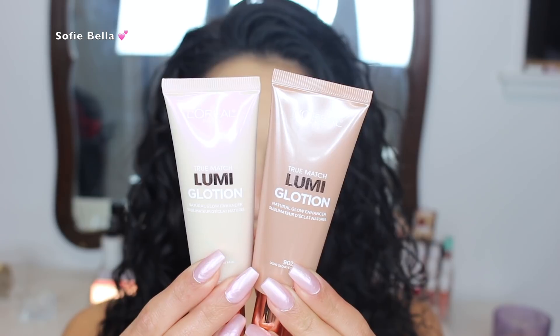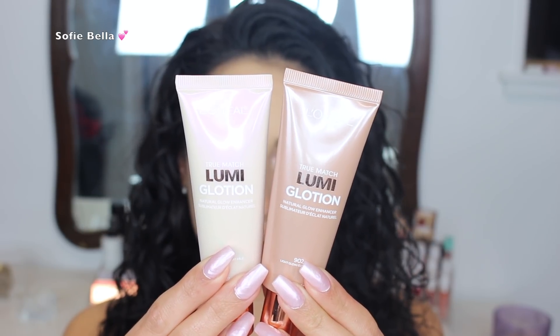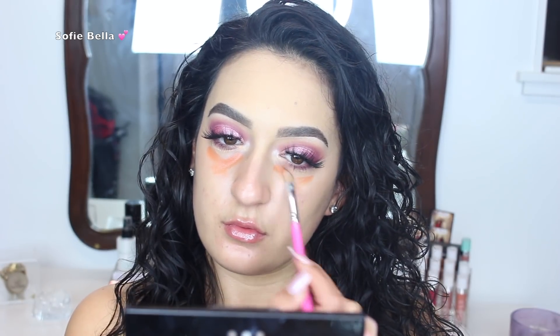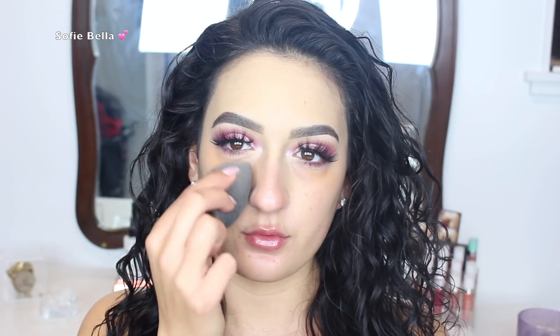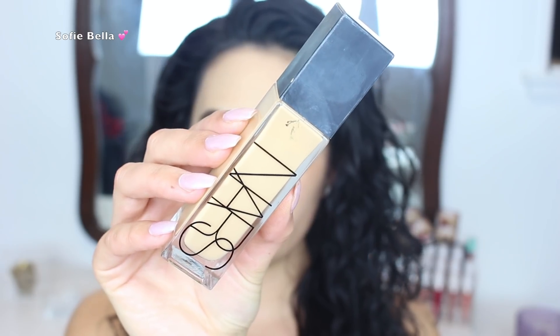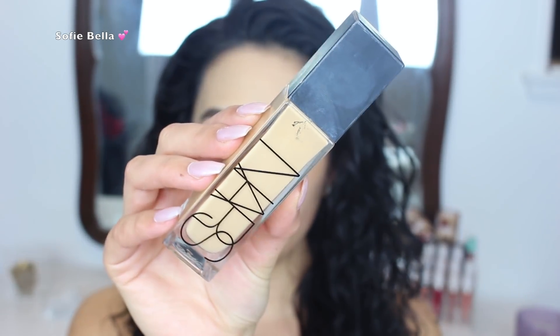So the first thing that I did was I grabbed my L'Oreal True Match Lumi Glotion and I used the shades 901 and 902 mixed together. I feel like it just gave a really nice glow to start off this look. Then I went in with my Bella Pierre Color Correcting Palette and I used the orange shade to cancel out my under eye circles. I blended it out with a damp beauty sponge — it doesn't look as crazy once you blend it out. When we add concealer it's going to make the under eyes super light and cancel out those dark circles.